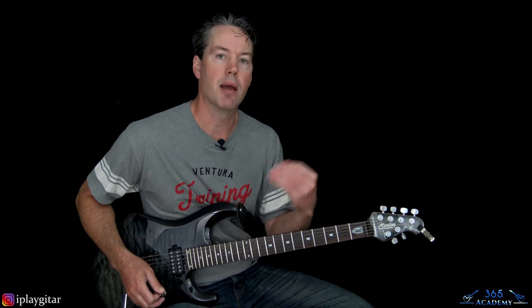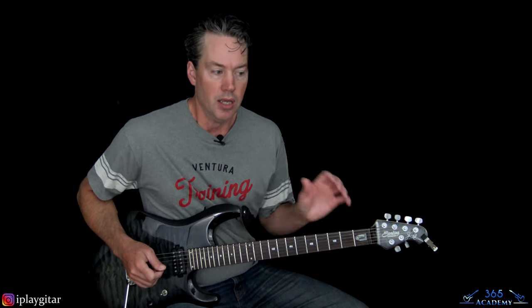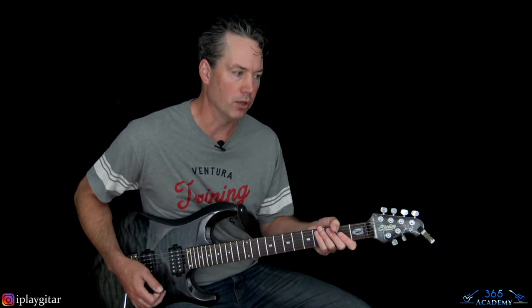Now we get to the verse sections. The second time through there's a second guitar part added that creates a quick little harmony. The best way to handle it is to play through the normal way the first time, then do the harmony part the second time through, since you hear that a little louder on the recording.